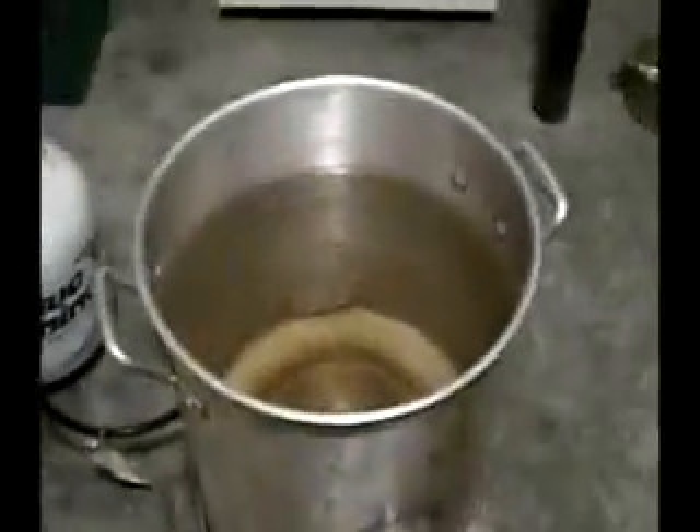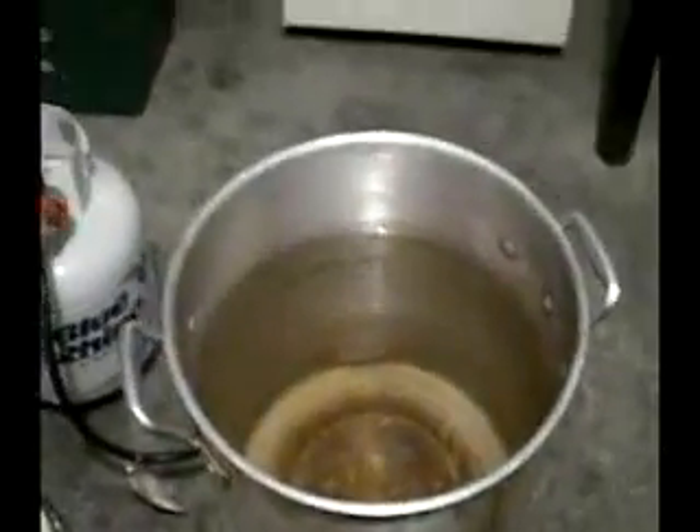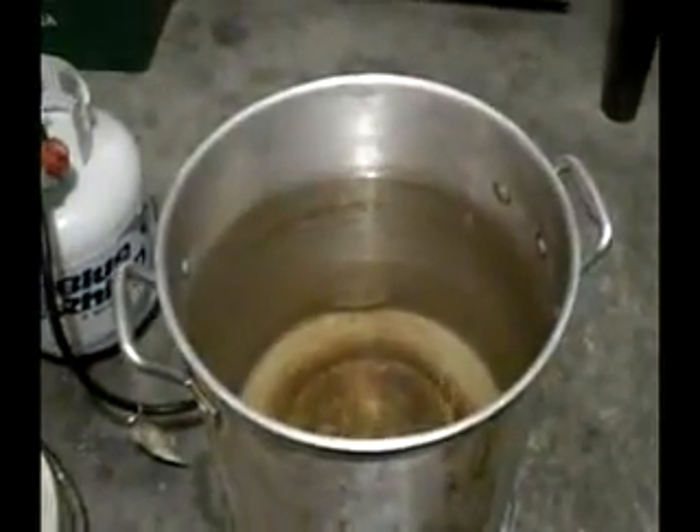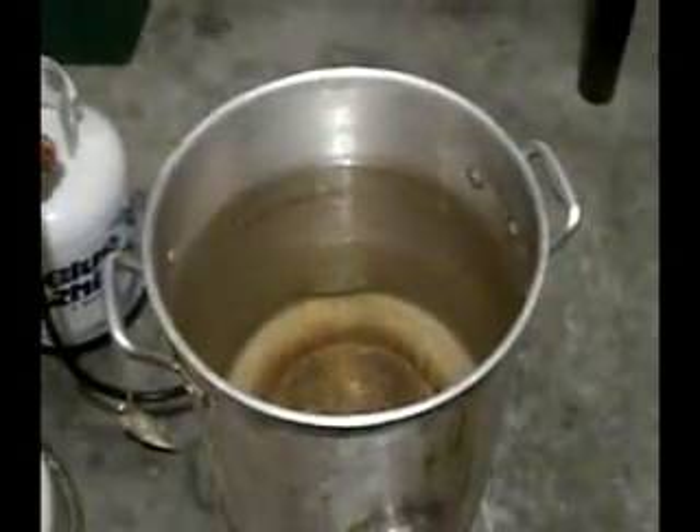I forgot to heat up the sparge water. This is some certain amount of water — not sure, don't really care. I just want to know that I have plenty of it. Put it in that thing right there. It's going to go to 180 degrees. The reason I go so high is because I lose quite a bit as I drain it into the cooler, so by the time I actually start putting it on the grain, I'll probably be in the mid-170s, which is fine with me.